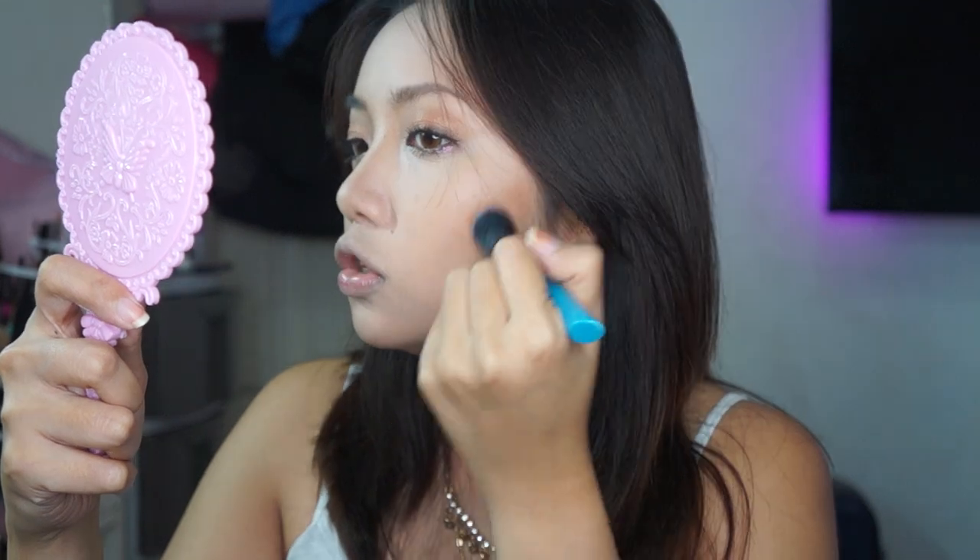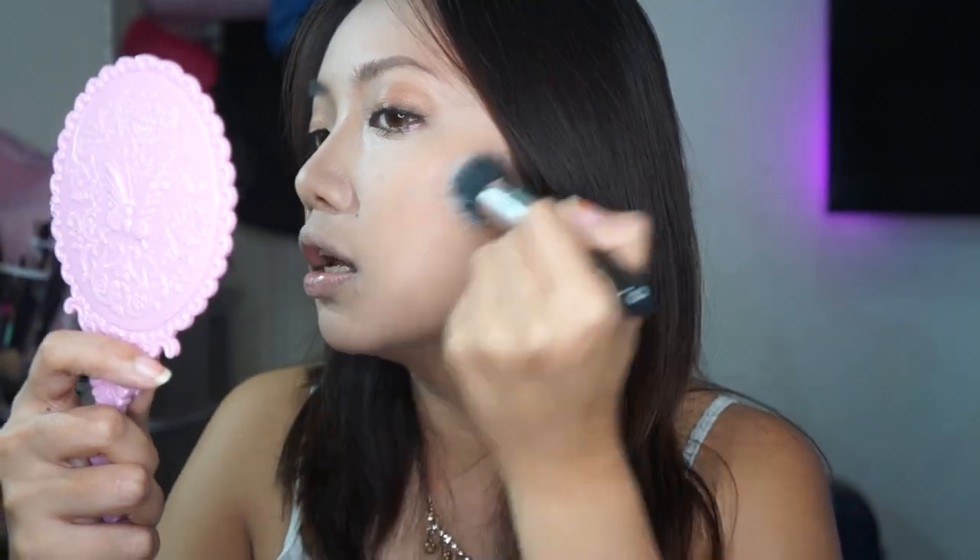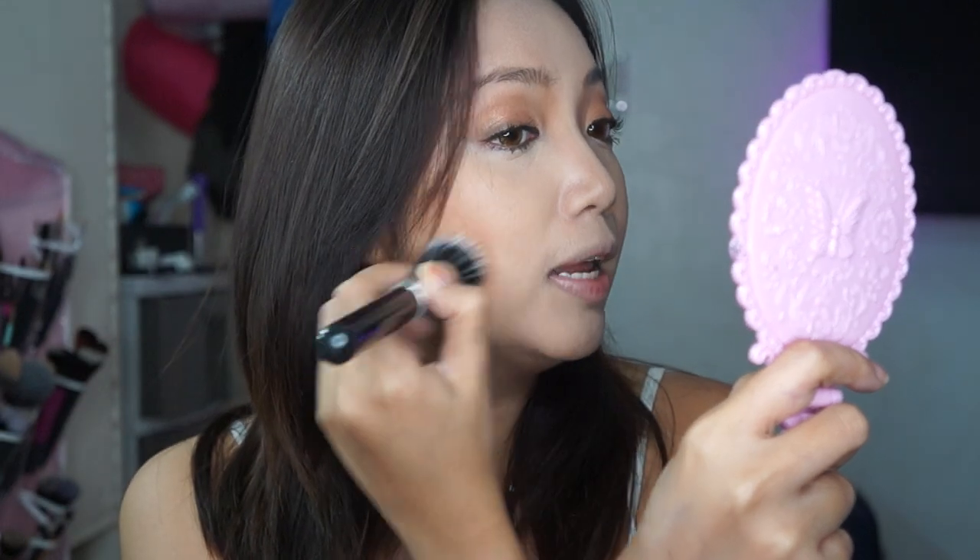For contour naman, babalik ako sa shade na to — pero this time, I will mix this and this one kasi this one is too cool-toned. Gagamit ako ng stippling brush — I'm just gonna apply this on my cheeks, just to bring back color to my face kasi parang sobrang naging white siya. Make sure na i-blend mo talaga — walang harsh line. I mix ko yung two colors kasi gusto kong ma-blend out pa yung contour na dinagdag ko earlier. For blush naman, ang gagamitin ko is yung City Color Be Matte Blush — it's the shade Blackberry. It's a very, very matte blush, no shimmer at all — instantly it gives you that drunk blush makeup look. I really, really like this.